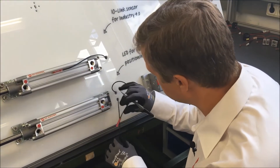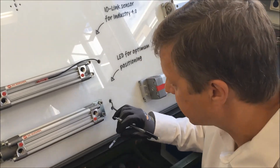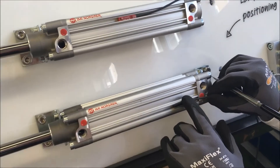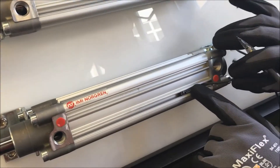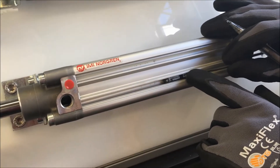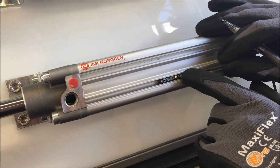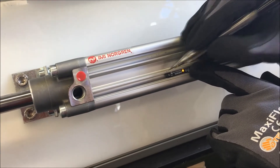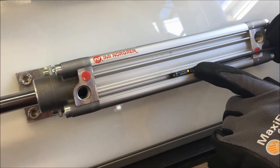Before I demonstrate this, I'd like to show how a standard solid-state switch is typically fitted onto a cylinder. So we slide it into the groove on the profile barrel, then slide the switch along until it reaches the position of the magnet, at which point an LED comes on. Typically a mark is made on the barrel to indicate that first switch position.